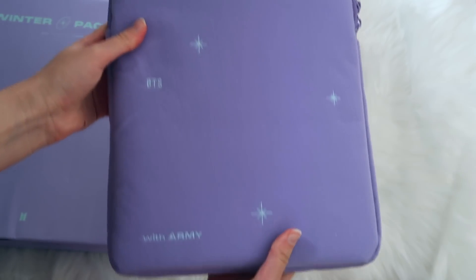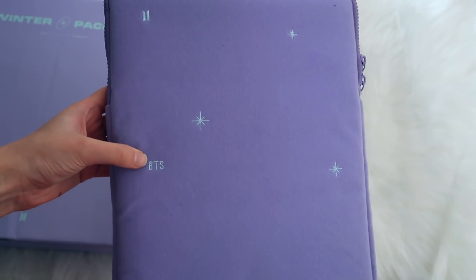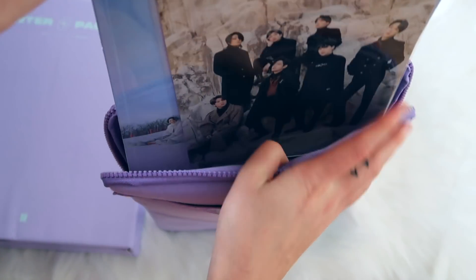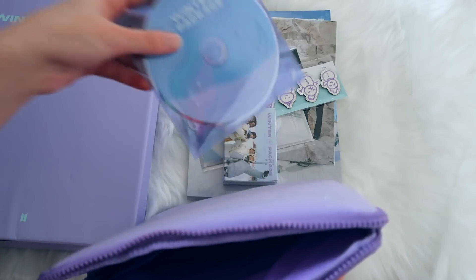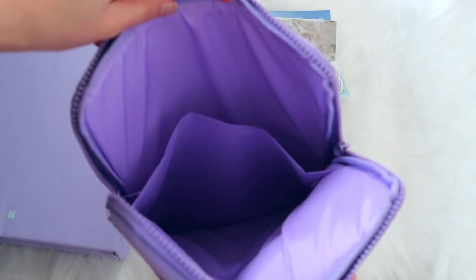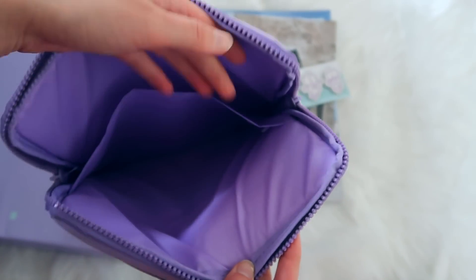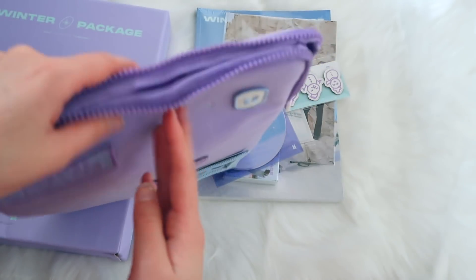This is what the back looks like — very beautiful with 'ARMY' and stars and the BTS logo, super cute. Inside it is completely beautiful as well — it's lined and there's even a little pocket so you can put stuff in there, which is super useful.